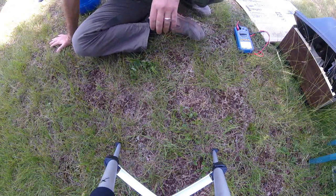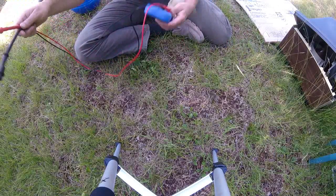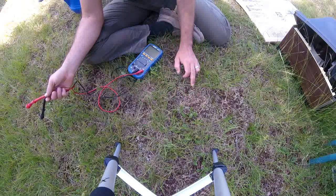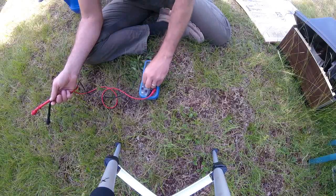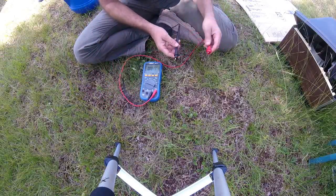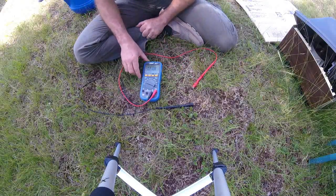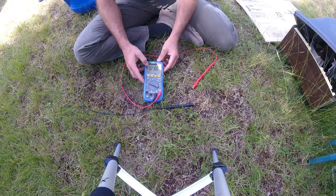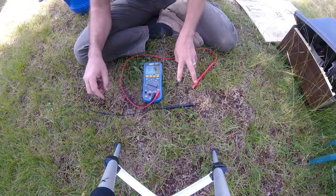Hey everybody, Troy from the do-it-yourself world electronics. Today we're going to do another experiment with earth batteries. I have three pieces of heavy copper grounding wire in the ground and two nails. I want to check the voltage of the earth battery and polarity with a bone-dry ground. We have 0.2 volts with bone-dry earth.